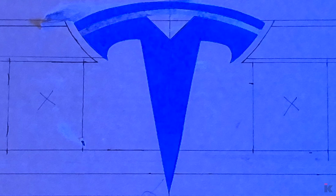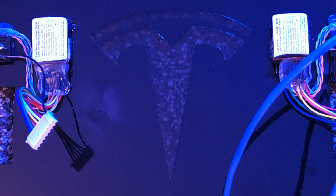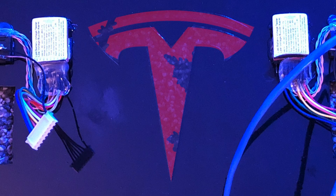When I designed the fascia, I painted the back and left the Tesla logo clear, as you can see here. I will build an enclosure and add red LEDs so the Tesla logo will glow red when charging or when the inverter is on.